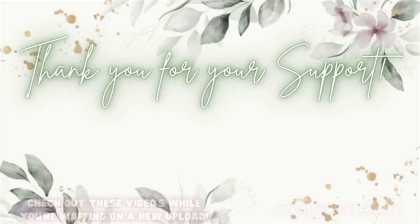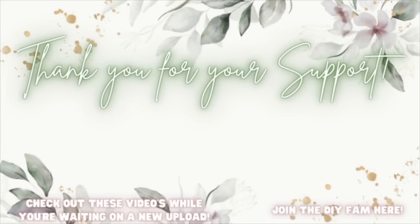Check out the videos popping up here to your left while you're waiting on my next upload, or join the DIY fam here to your right.